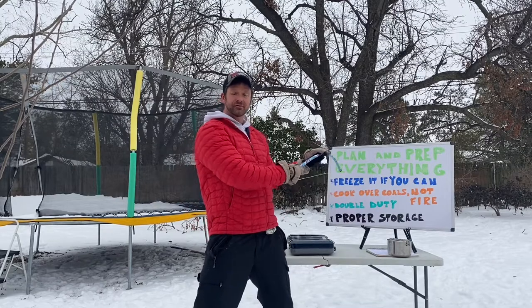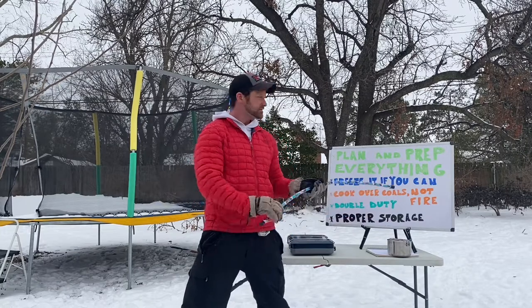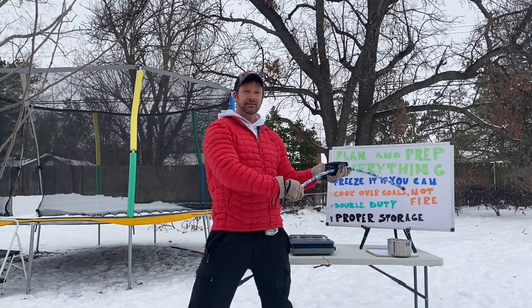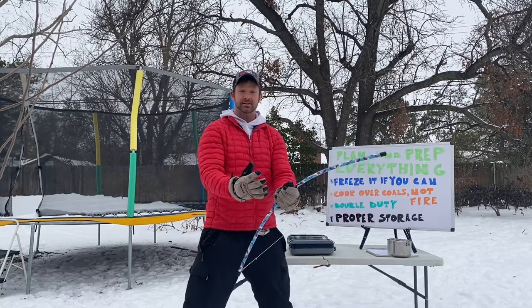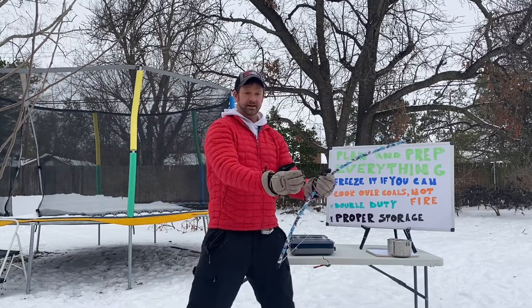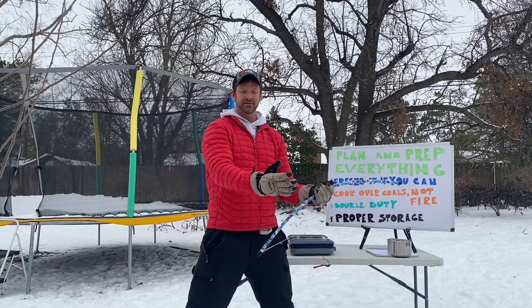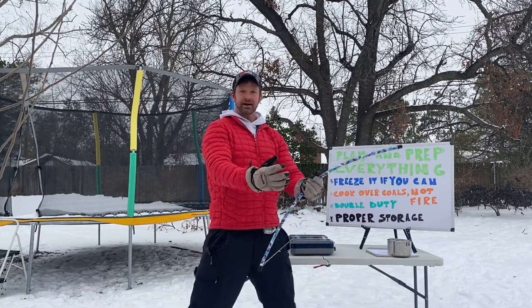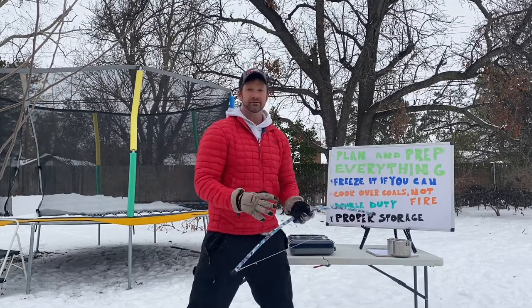I've also written here: freeze it if you can. This is something new to me — we never did this in scouts, we just put things in an ice chest. This is mostly for longer trips, like a week-long trip. If you can freeze it, go ahead, but know when you're going to use it. If you're freezing something for day four, pull it out to thaw on day three so it's ready to go. Freezing it ahead of time helps keep everything around it fresh and keeps the ice in your chest colder longer.